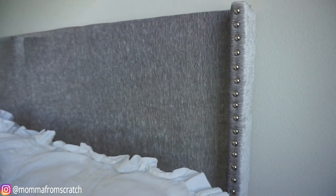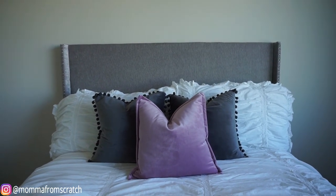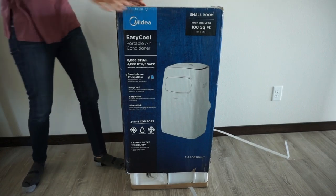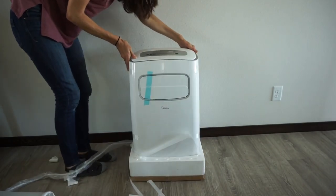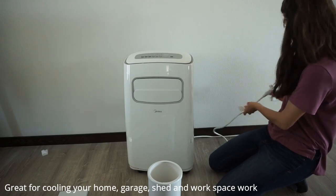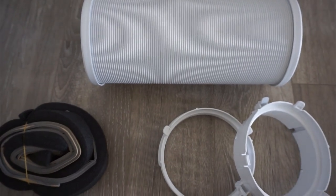Before I show you how to make the platform bed frame, I want to thank today's sponsor Midea, who sent me this portable AC unit. It can cool a 100 square foot room and has a built-in fan and dehumidifier. Everything you need comes in the Midea portable AC unit box — directions, installation accessories including a clip-on drain hose measuring 59 inches when extended.